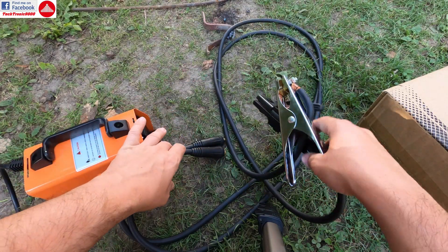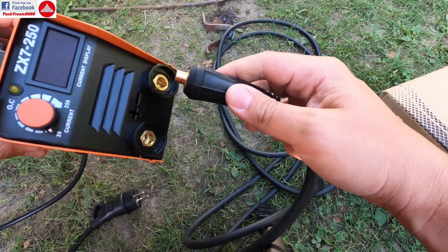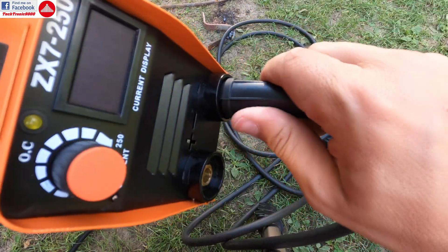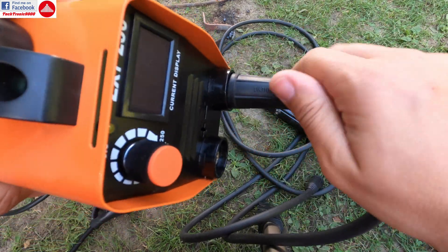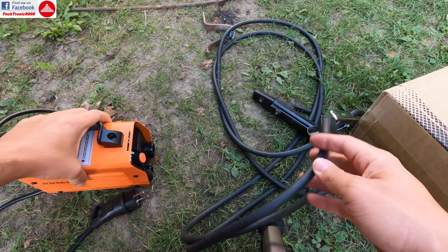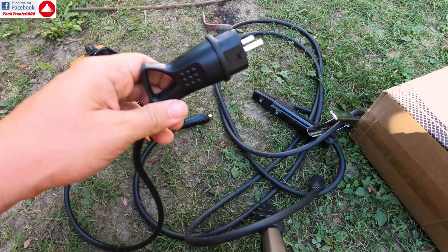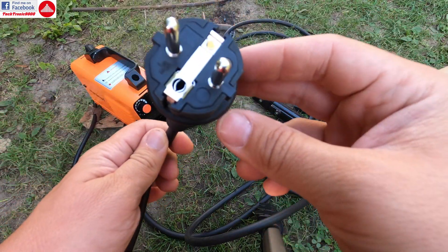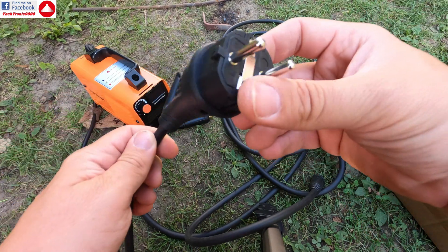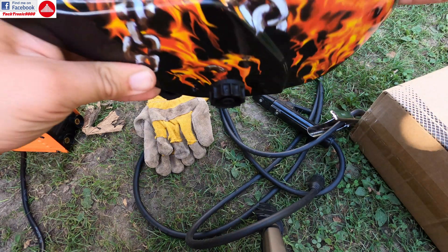Don't count on getting the cables or the clamps. You can find them on the same website or buy them locally. You will get the connectors, which are very good — they have a notch, you twist them in and they lock into position. You're also not going to get a power socket connector, but that's fine — you can buy your own for your plug type and get a high quality one.